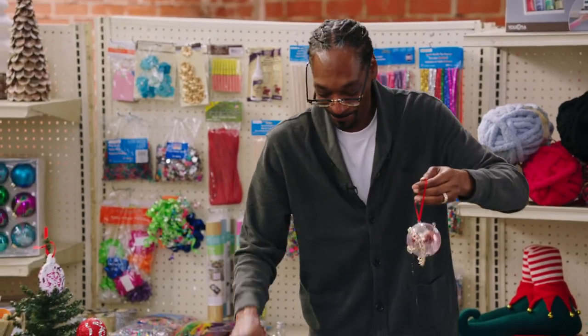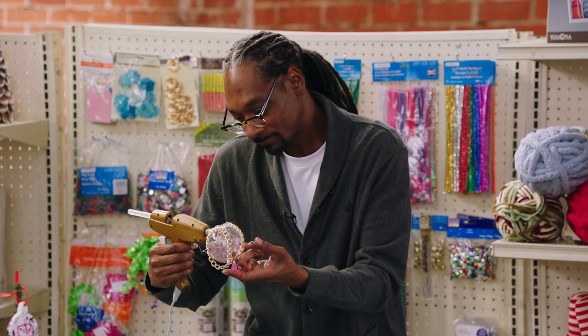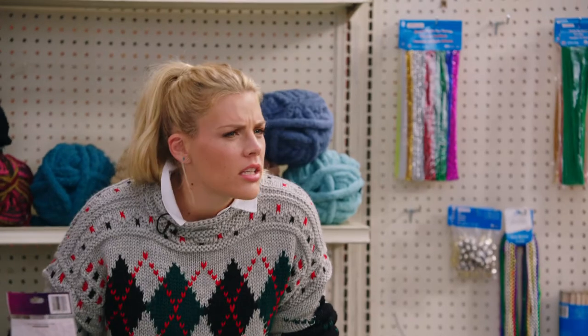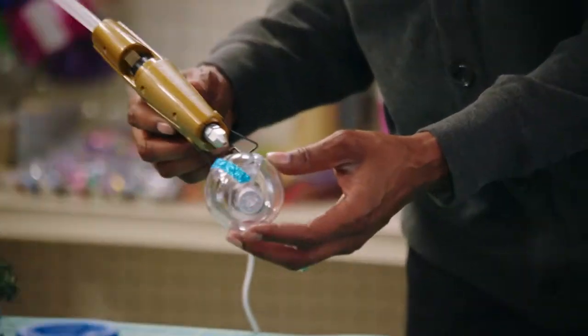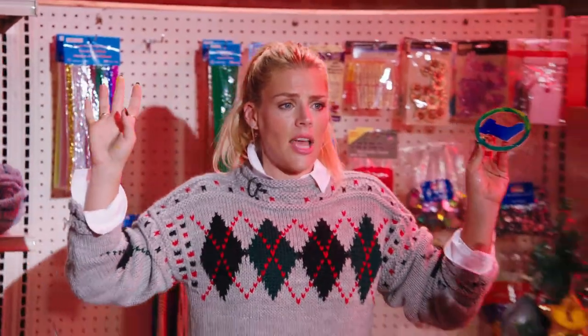We're going to add some more seasoning salt to it to make him look a little better. Ain't that cold, though? Look at that. Snoop, we have a minute left to finish up our ornaments. What does this look like to you? That looks like a beautiful star with chains on it. Yeah, that's the same thing I said. Time's up. Hands off.